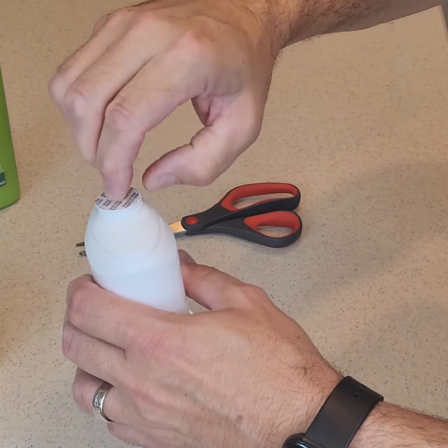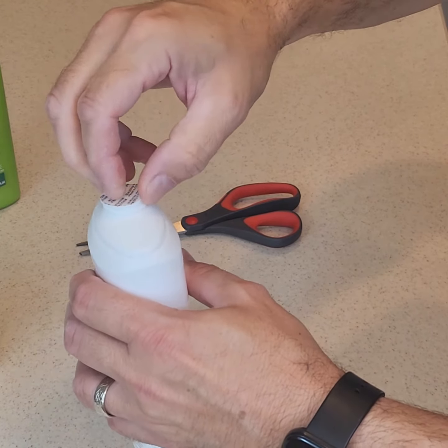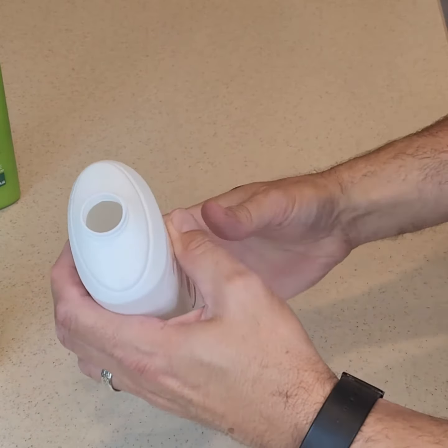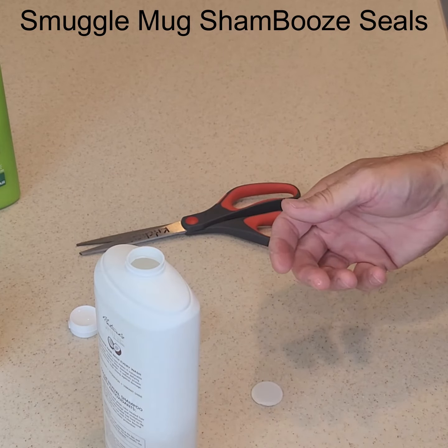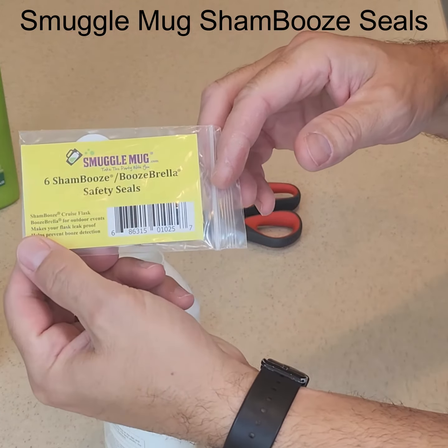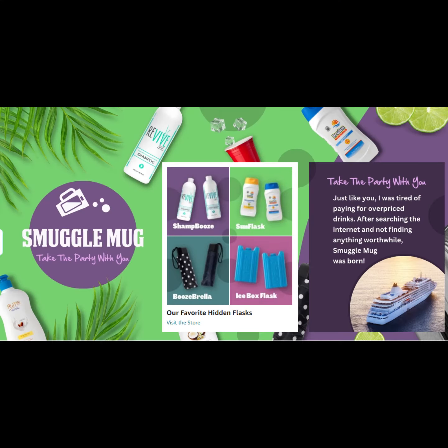Then carefully peel off the lid seal. You can purchase replacement seals in the Smuggle Mug Amazon store or by searching for Smuggle Mug Shambuze Seals to ensure you have the correct size. Visit SmuggleMug.com for other premium hidden flasks.